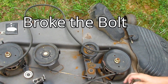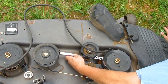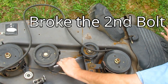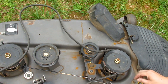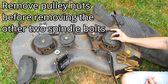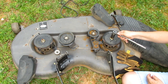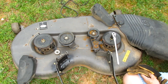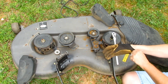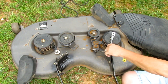I just broke that bolt off. So I broke two bolts off. You need a 7/8 wrench or socket to get this pulley nut off. I recommend a pair of gloves because you need to hold on to the blade up underneath in order to get this off, so I'm going to put a glove on one hand and reach up under here and hold on to the blade while I try to bust this nut loose.